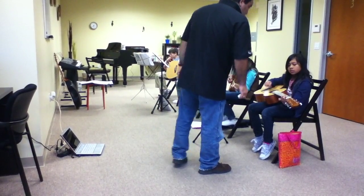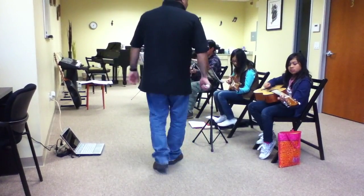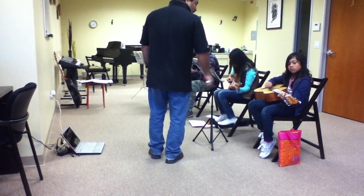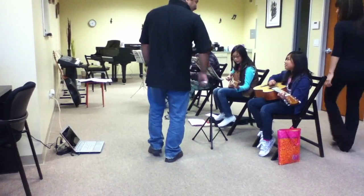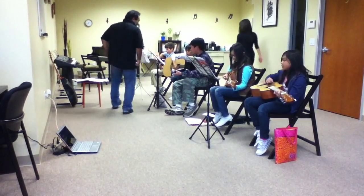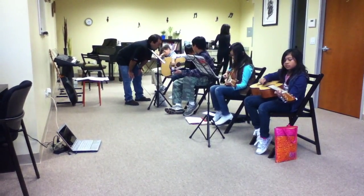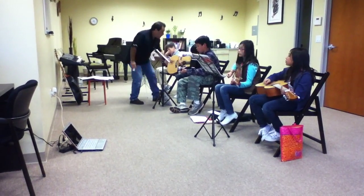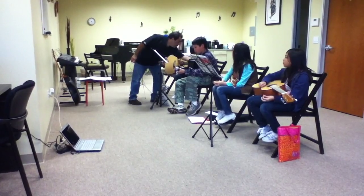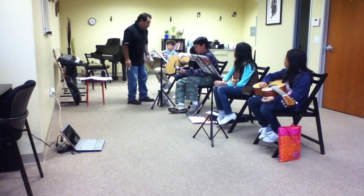Awesome. That's good. Can you see your C chord? Right there, my friend. Thank you.